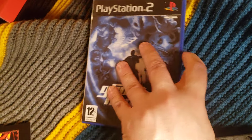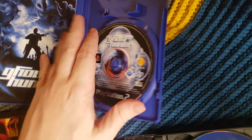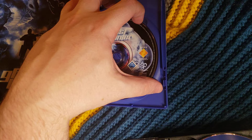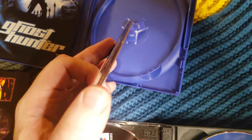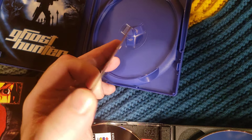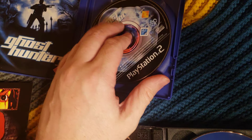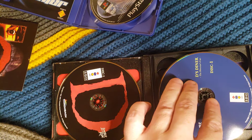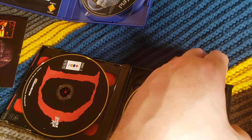This is the PAL version of Ghost Hunter — granted, this is a DVD, but I think this was like a launch-era game. That disc is stiff as hell — I can't really flex it much. Whereas this guy, I don't even have to push hard. Those are cheap. Not only are they CD-Rs, they're like extra cheap CD-Rs, I think.